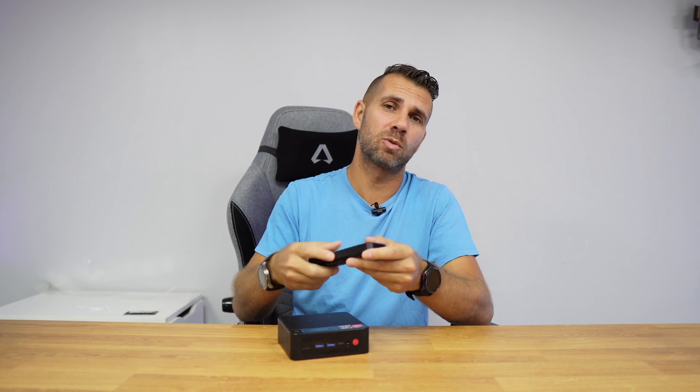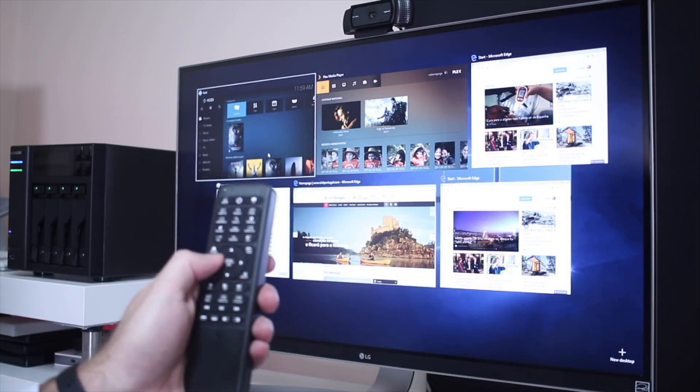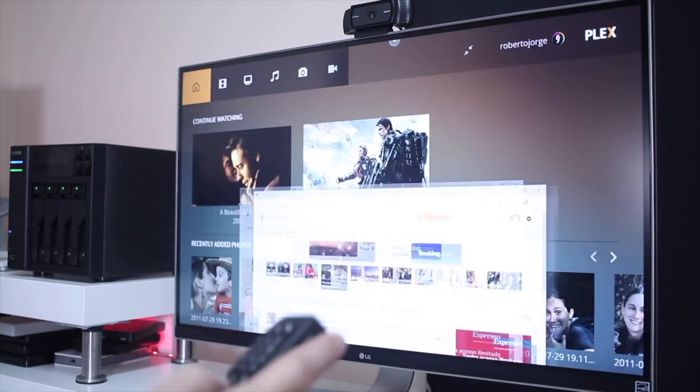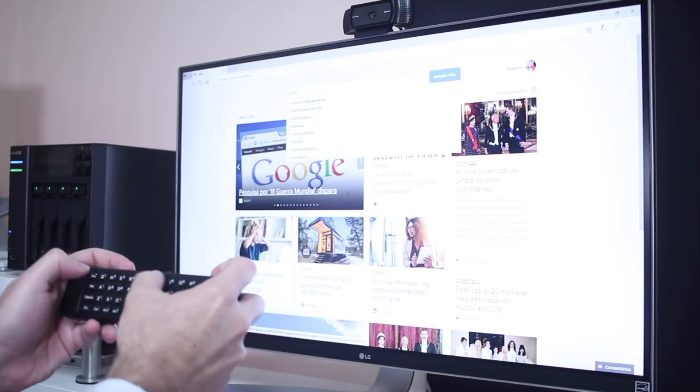If we're using this computer as a player as well, I'd suggest one of these remotes we reviewed about one or two years ago — in my opinion the best remote for Windows multimedia computers. I'll try to leave a link in the YouTube card so you can check it out. That's it — hopefully this short tutorial was helpful. If it was, don't forget the thumbs up. My name is Roberto George and I'll see you on the next one.